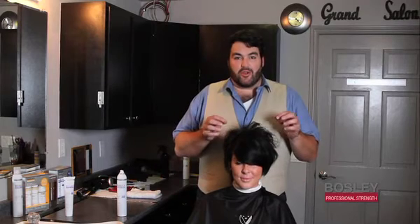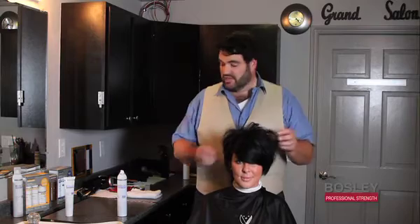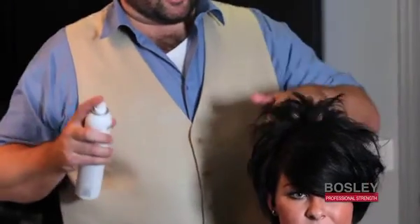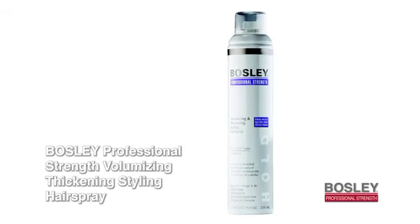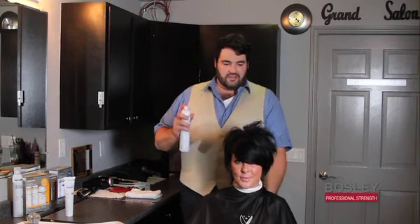You get amazing, great body with the thickening and volumizing styling gel, and then just to finish up, I'm going to take the Bosley Professional Strength Hairspray, which is great if you want to create dimension and texture. It's just a little spritz, and you can pick and pull and create really amazing, beautiful, gorgeous volume.